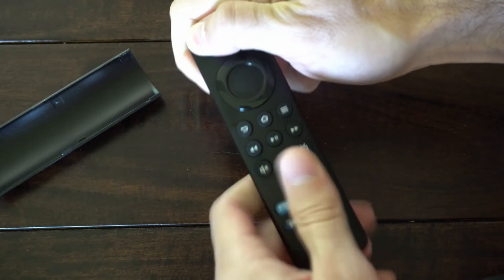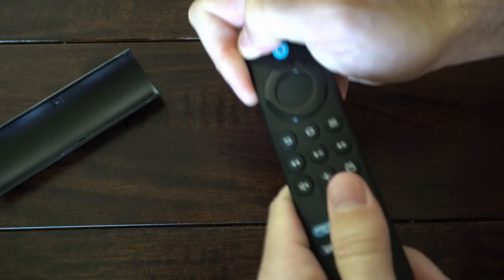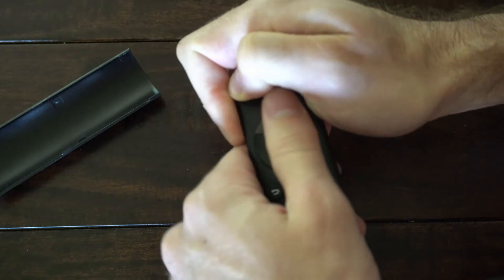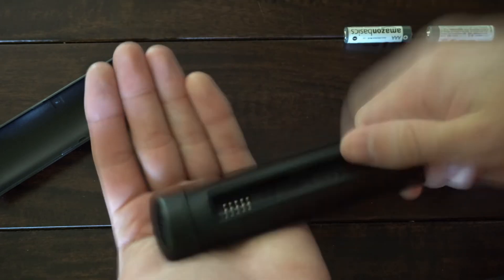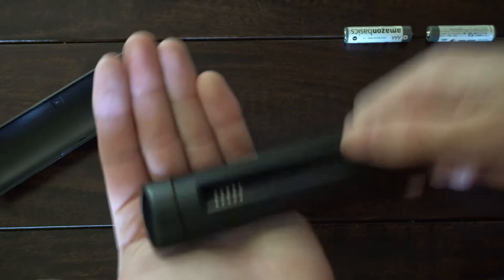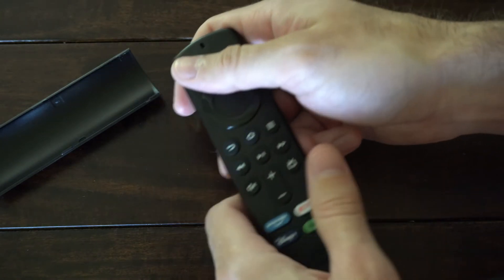Go up and down the remote and make sure you press everything in. Then after about a minute you can let go of the power button, flip over the remote, and tap it on your hand a couple of times just like this — just to dislodge any button that may be stuck in, which could be the reason why it's being slow and unresponsive.